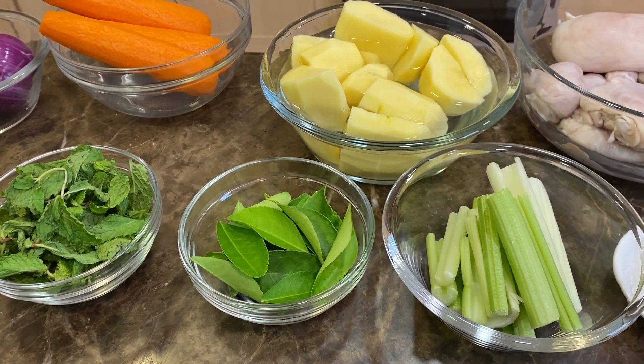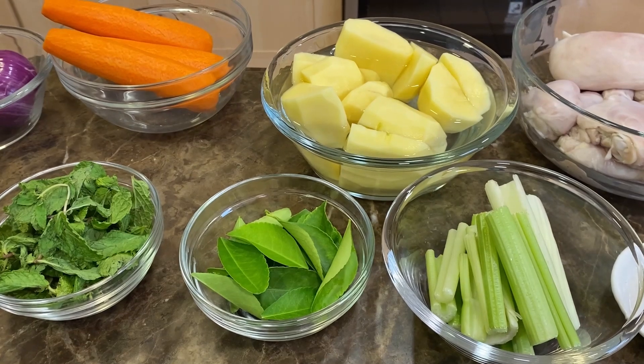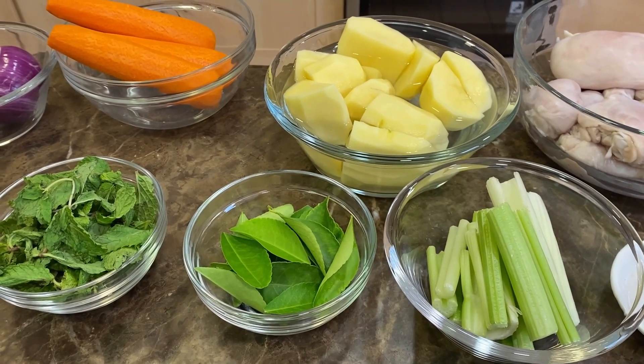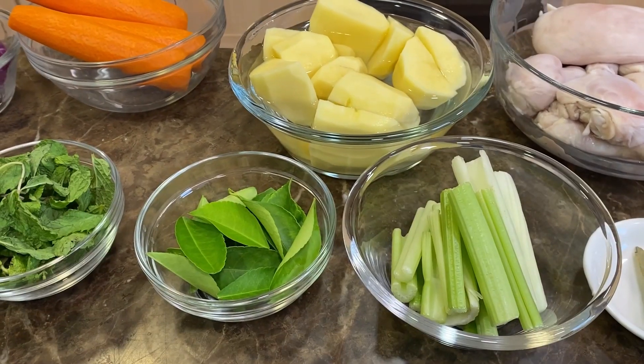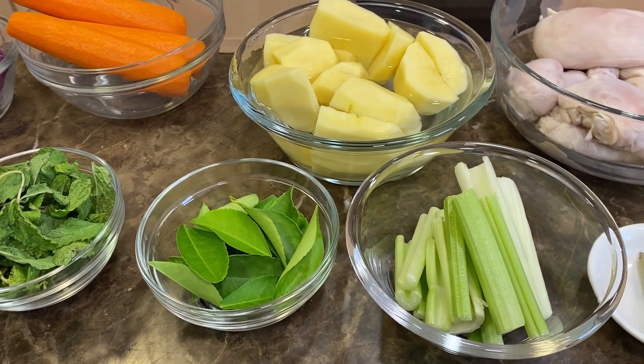Before I mention the ingredients, I'd like to remind everybody: if you do enjoy the episode, please don't forget to like, share, and subscribe. You can follow us on both Twitter and Instagram — the links will be down below in the description box. This dish is going to take a lot of ingredients, so we're going to do it in two parts.